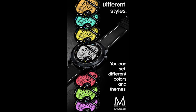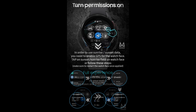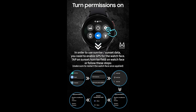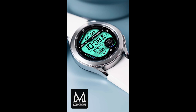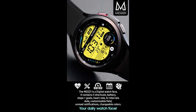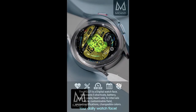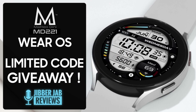Hey guys, welcome back to the channel and thanks for joining me for another watch face review and giveaway. In today's show I have a colorful and easy to read design from our friend Matteo Dini, and this one is for the Galaxy Watch 4 owners out there as it just landed in the Google Play Store. We only have 20 codes to give away, so make sure you leave a comment below — that's where I'll be randomly selecting the winners. Let's go have a quick look at what you get in this Dini design called MD221.